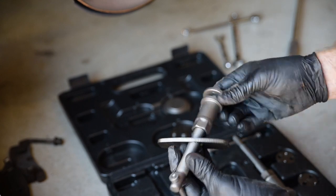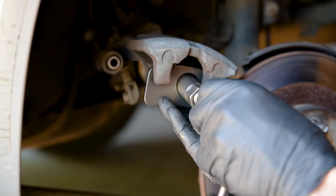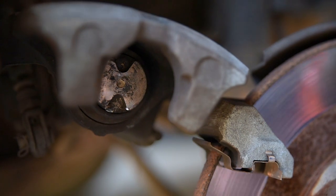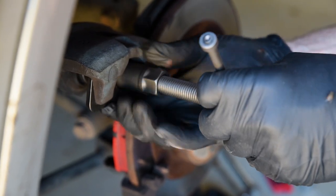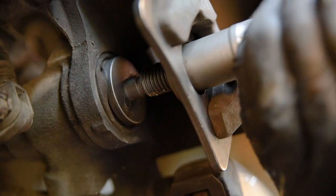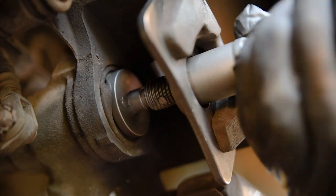Choose the left or right-handed threaded piston compressor accordingly. Slip the backing plate over the handle and then turn your attention to the adapter. This must not only be the correct size, but the pins must also align with the slots in the brake piston. As the end of the tool contacts the piston, ensure that the pins have engaged the piston correctly. Now as you turn the handle, the tool will compress and rotate the piston at the same time.